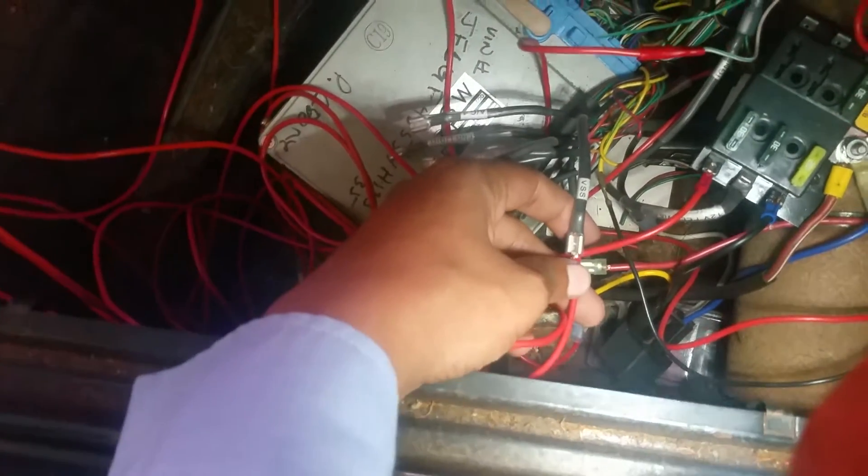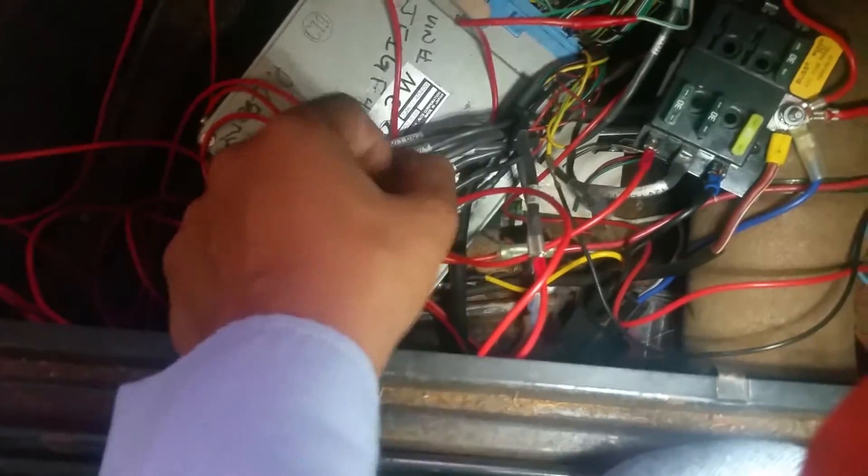For me, I have my VSS — I've got the three-dollar VSS hack connected to my rear wheel so I can get my speed sensor. Then there's the ignition connected here, running to the back.